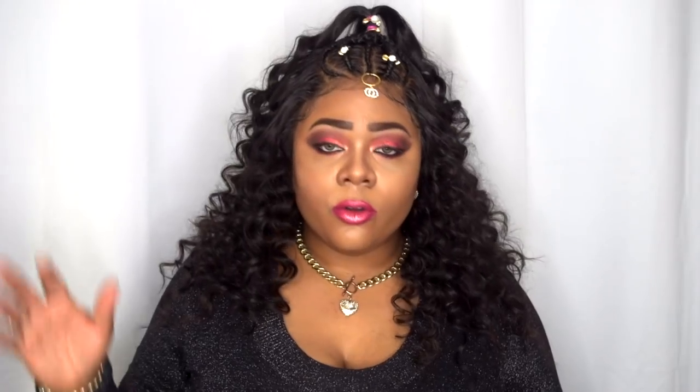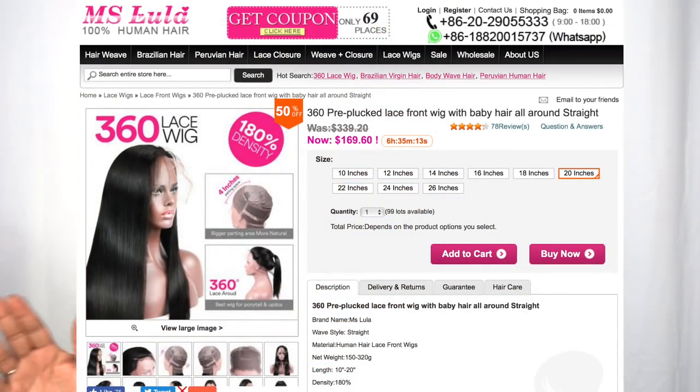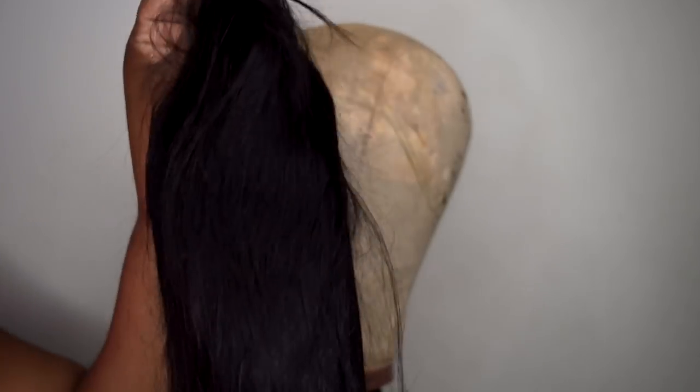And then they gave me this little cute bag. So it's happy Halloween, and in that came this mask. So let me go ahead and read up the specs for this hair. This is Miss Lula's 360 pre-pluck lace front wig with baby hairs all around, straight. I got this in 20 inches. So this is a 20-inch virgin hair. This originally came straight and then I decided to style this. I'll go ahead and show you the style video and then I'll be back with my pros and cons.